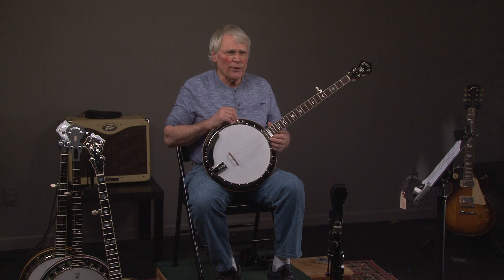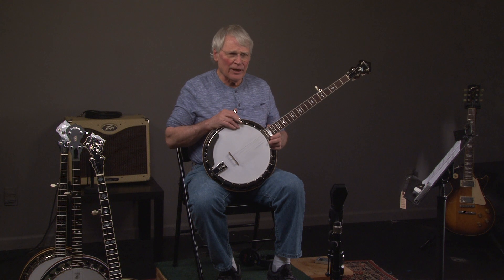And that's great. Give us a day's notice because sometimes we're out buying banjos. And if you like seeing all these banjos when we buy them, just subscribe to this channel. Have a great day and we'll talk to you later.